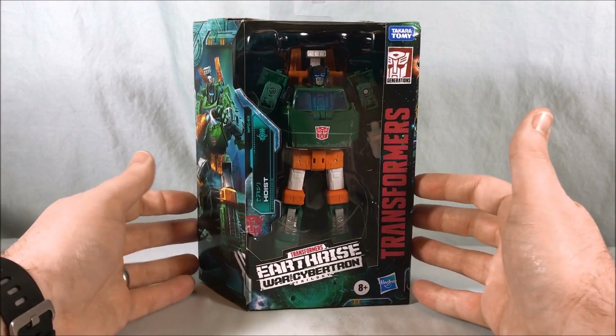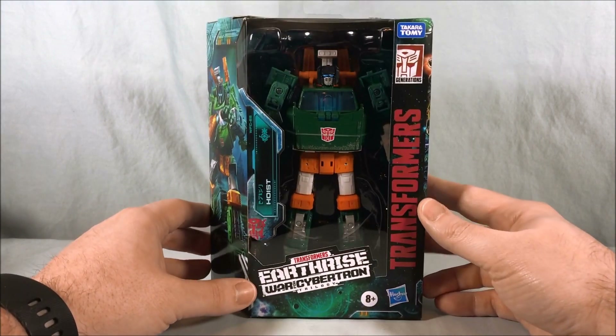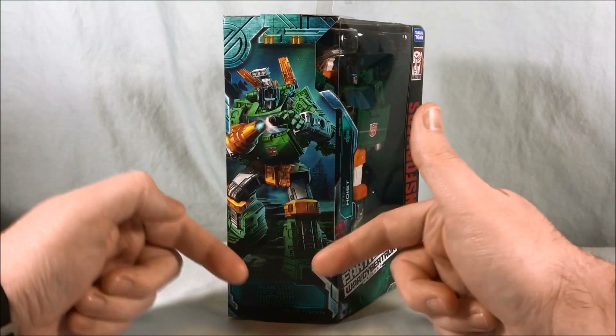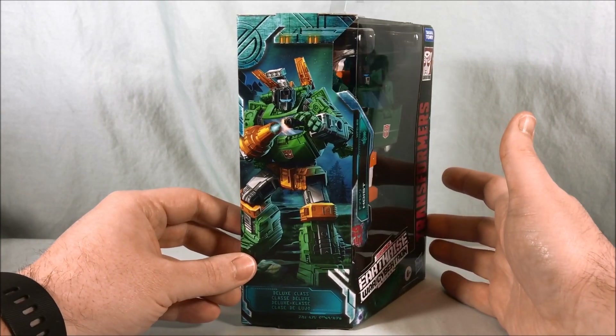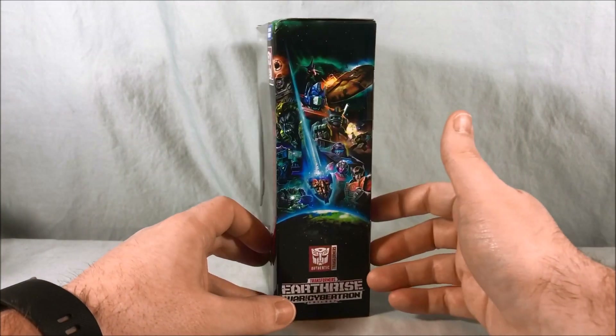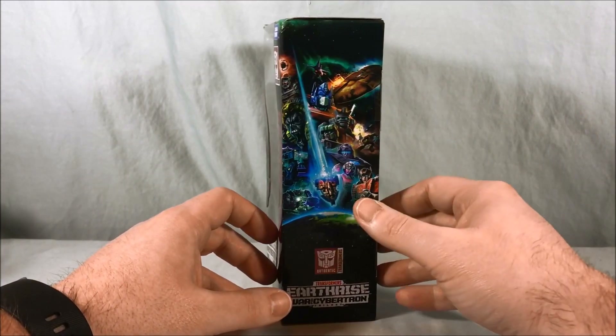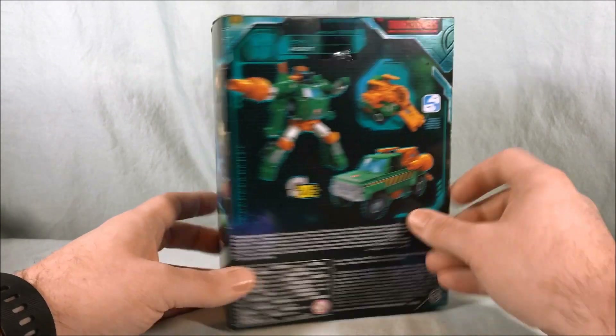Hello everyone and welcome to Long's Toys. Today we're taking a look at Deluxe Class Hoist from Transformers Earthrise, War for Cybertron Trilogy. Really nice artwork here on the side — I like this a lot. They're really crushing it with the artwork. Siege did too, but it's continuing, which I appreciate. Really cool artwork here on this side as well.